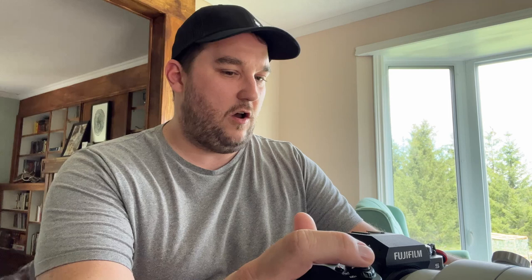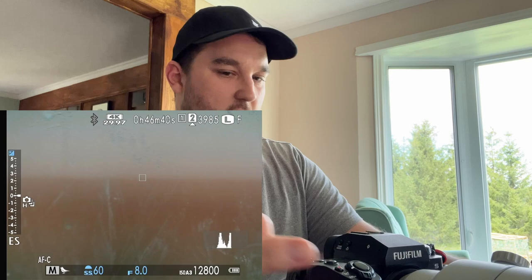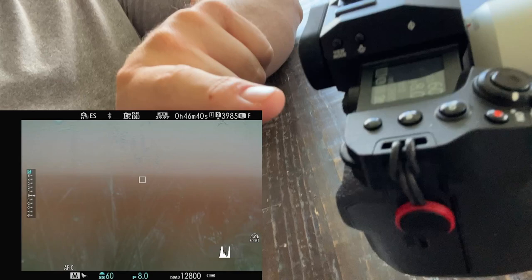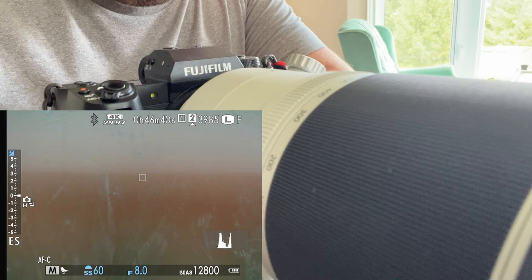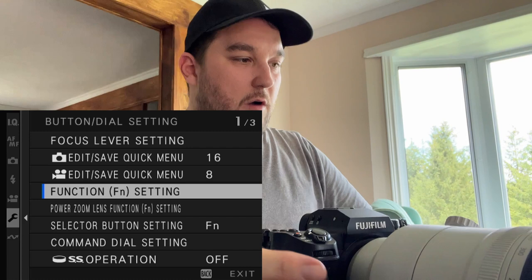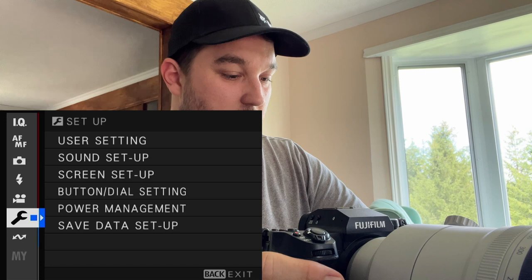We're going to flip over — I've got a screen recording going, camera went to sleep. Okay, so there are two things I want to show you. We are going to be using this button at the back and this button right here. So these two buttons are the ones we're going to program. We're going to hop into the menu system.